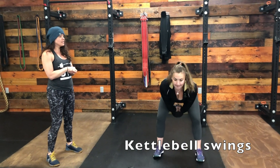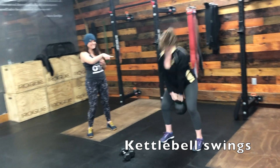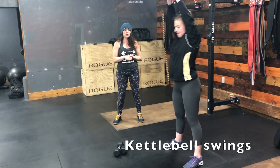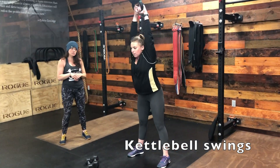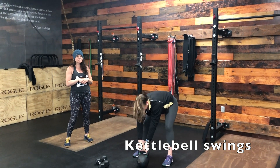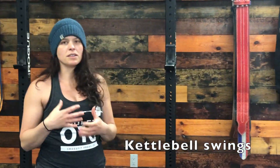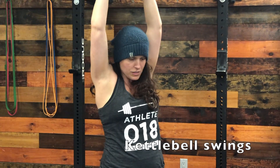Your other option is the American kettlebell swing, which takes the kettlebell from ground to overhead. Make sure you do not lose your core, and notice that her arms are fully extended all the way past her ears at the top. When doing the overhead position, get the hands all the way up past the ears — not stopping short. You want that full lockout at the top.